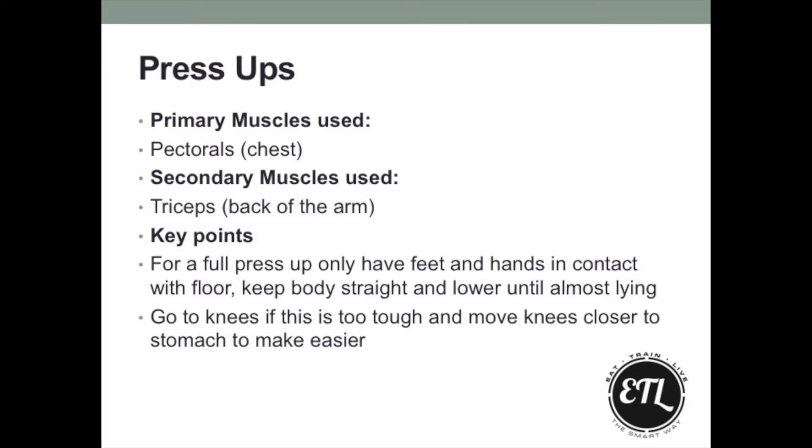So as you improve, you're able to get the knees further and further back until you can execute a full press-up. We're working the chest and the triceps, also working a little bit the core by maintaining almost a plank position.